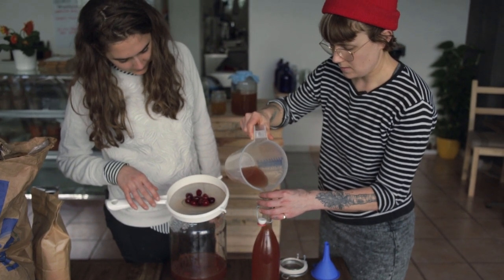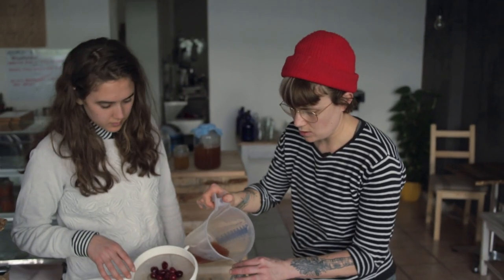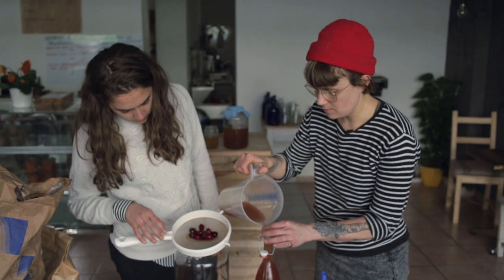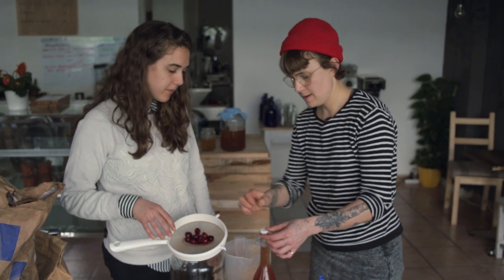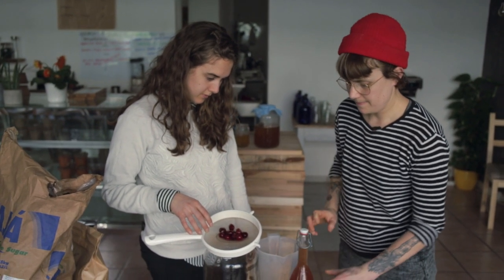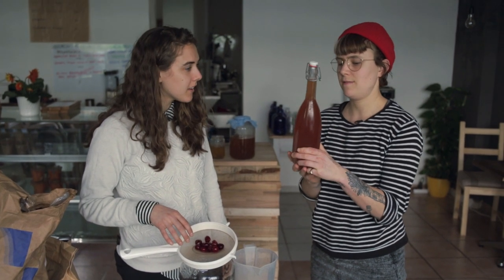It's already so bubbly! You want to leave a small gap at the top of the bottle, but not too much, because you want the pressure to build up a bit. And there we go — that's your cherry kombucha, second fermentation.